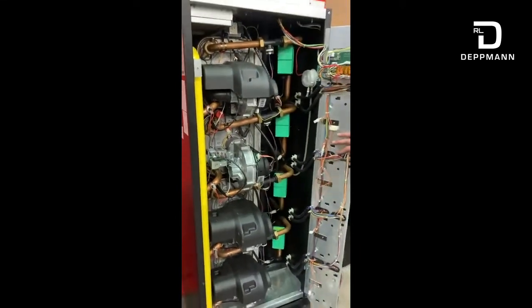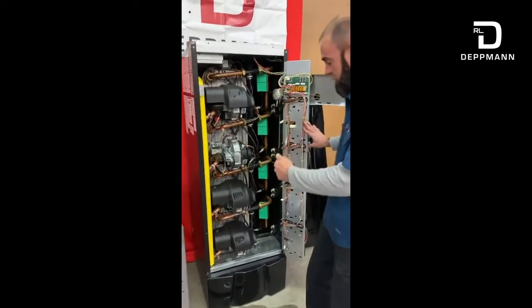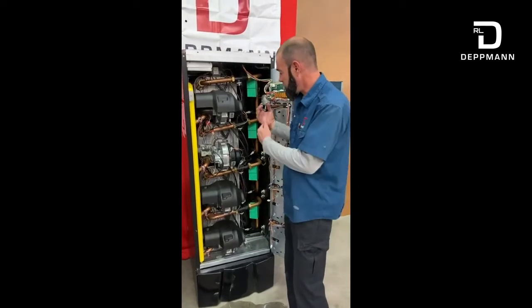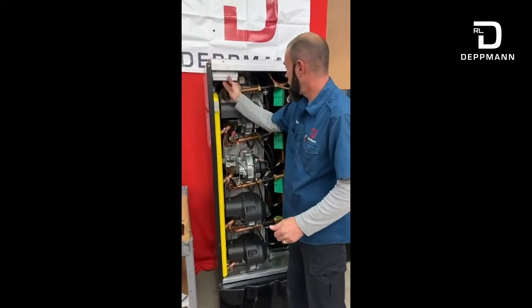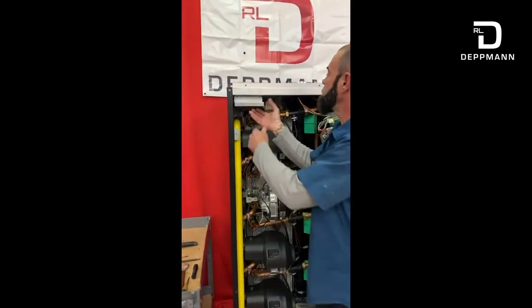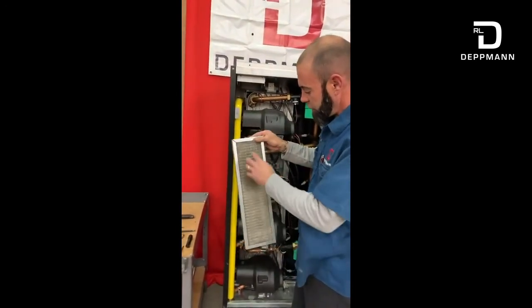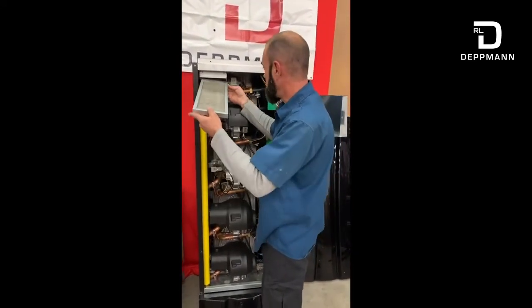That module is all reassembled and we're ready to move on to the next one — do the same series of services with each one. Once we've completed all the services, one of the main things you want to make sure you check is your combustion air filter, which is right here. Slide that out, blow it out, clean it, replace the media, or replace it entirely if it's bad enough that you can't get it clean.